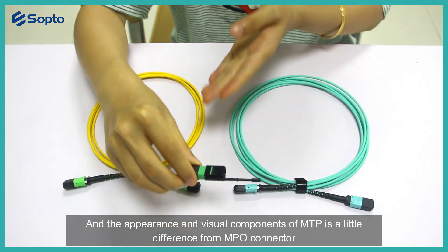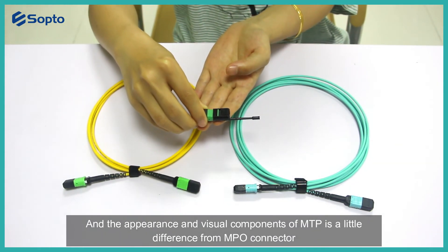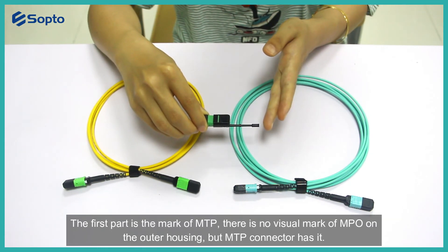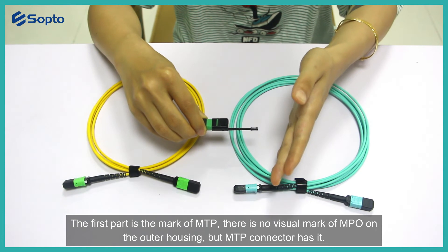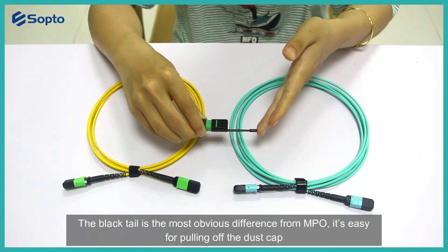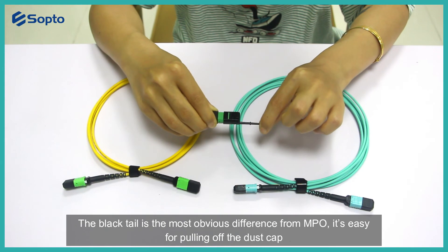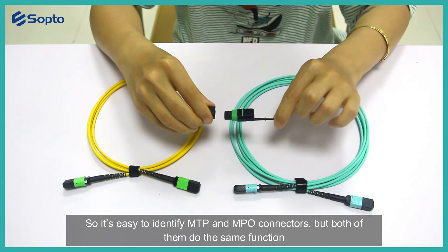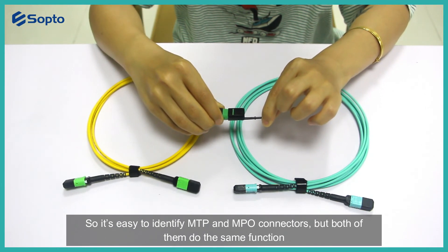The appearance and visual components of MTP are a little different from MPO connectors. The first difference is the MTP marking — there is no visible MPO mark on the outer housing, but MTP connectors have one. The most obvious difference is the black tab, which makes it easy to pull off the dust cap. Despite these differences, both MPO and MTP perform the same function.